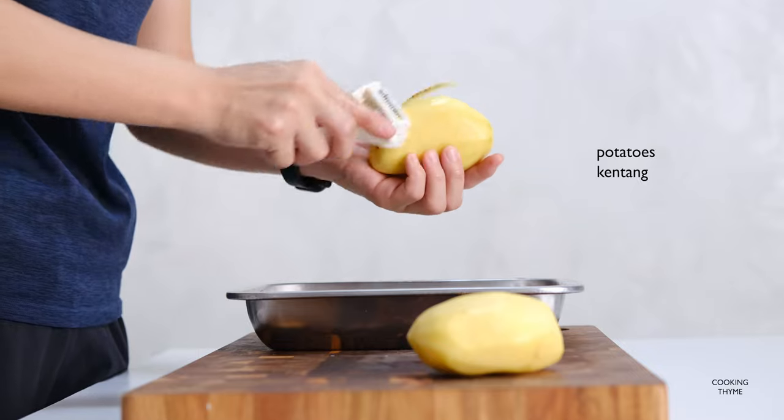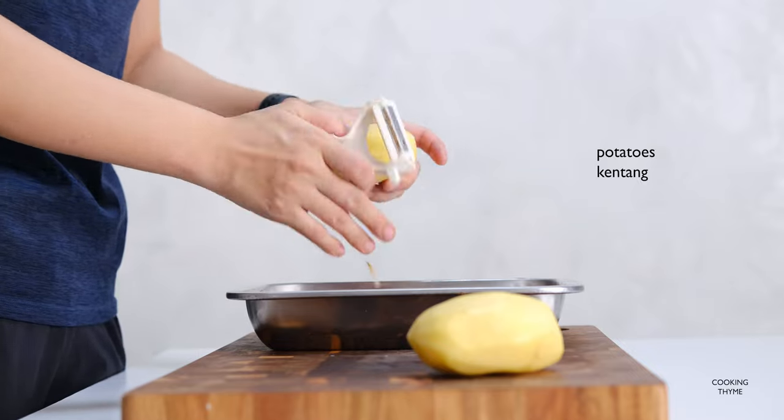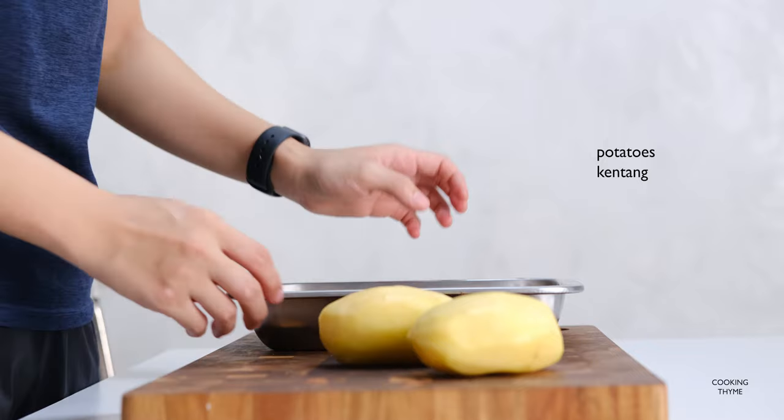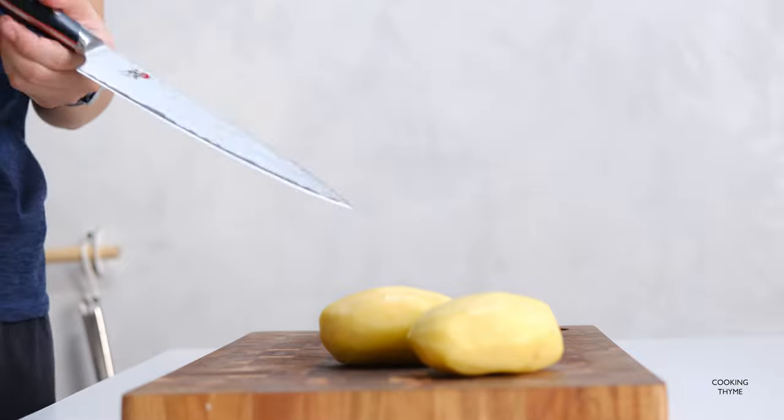I'm going to try and cook the shrimp. These are large shrimp, so this is the shrimp I'll be using.